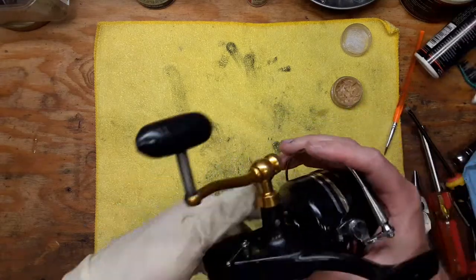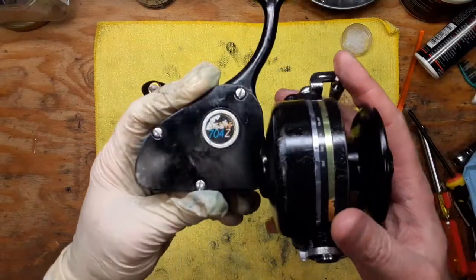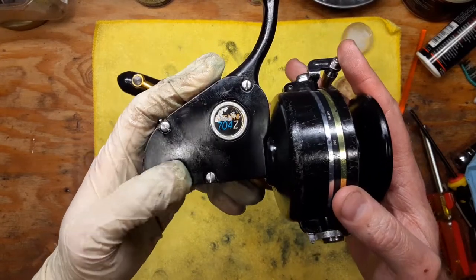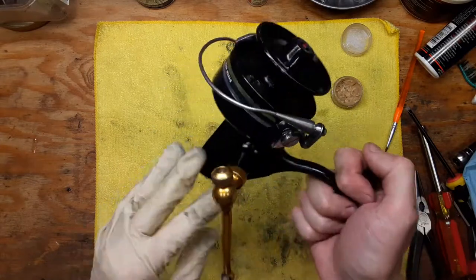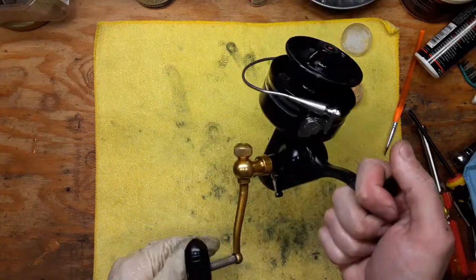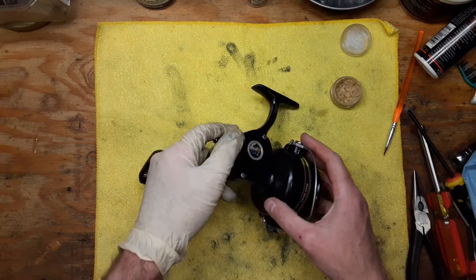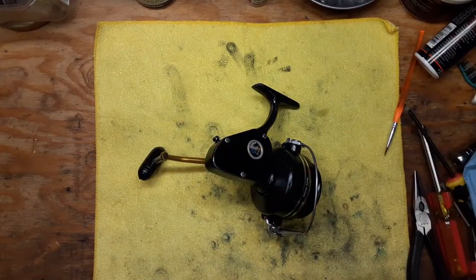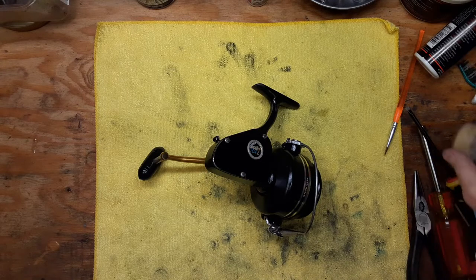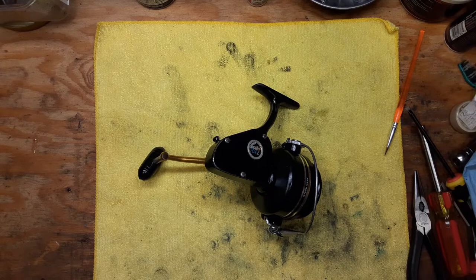So yeah, there you have it — that one's for my buddy Dan. That's the Penn Spinfisher 704Z, all serviced, spritzed up, and ready to go. Thanks again for watching. This is Tony with Back on the Bench. If you liked the video, please give it a thumbs up. If you'd like to see more, please subscribe and hit the notification button. If you have any questions, feel free to drop those in the comment section and I'll do my best to reply. We'll see you next time.